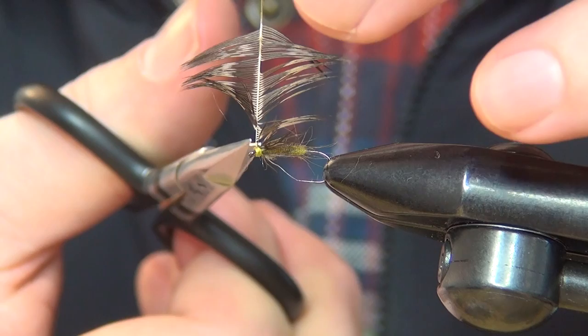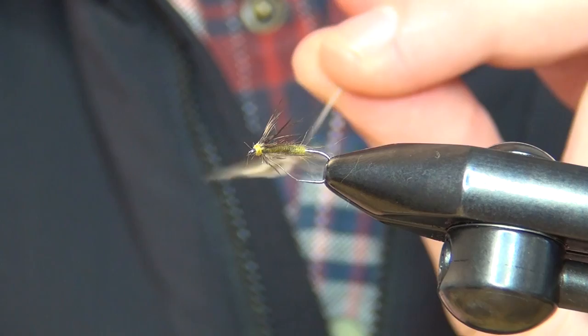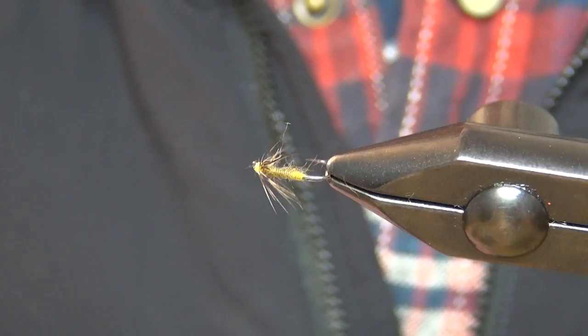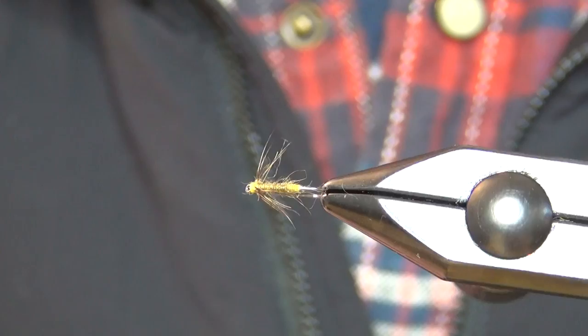We can also cut the hackle stem away — you can save that for some nymph legs. Then just make sure that the legs or fibers are well spread around the fly, and there we have the North Country wet fly. Thanks for watching, don't forget to subscribe if you haven't already. See you next time and happy tying!